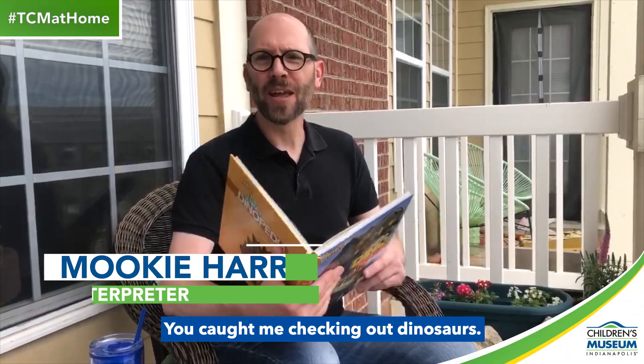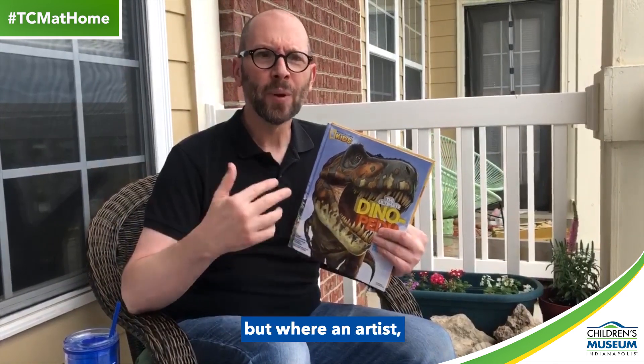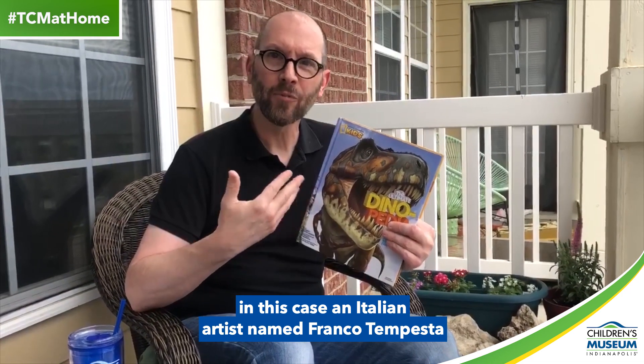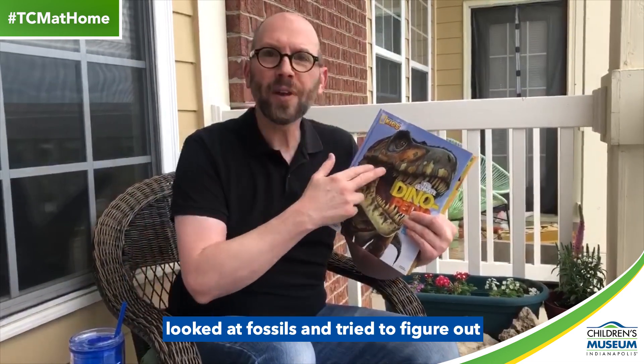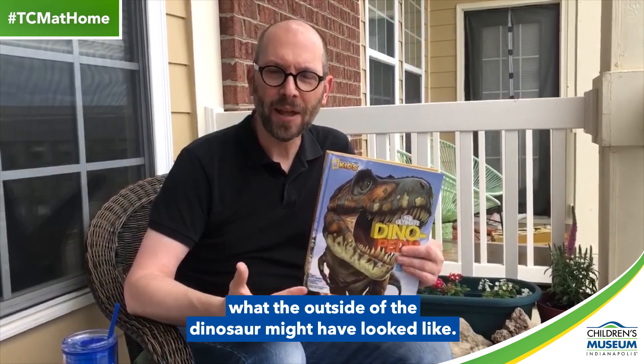Hey, you caught me checking out dinosaurs. In this case, I'm looking at paleo art, not fossils, but where an artist — in this case an Italian artist named Franco Tempesta — looked at fossils and tried to figure out what the outside of the dinosaur might have looked like.